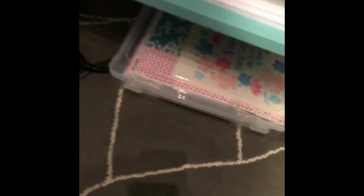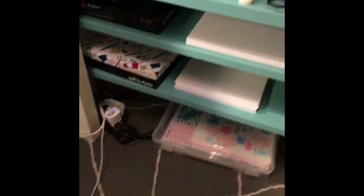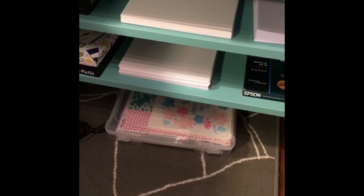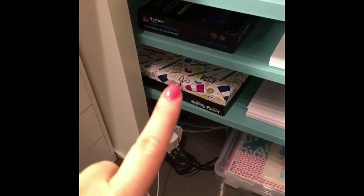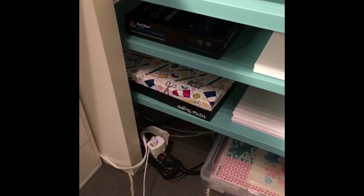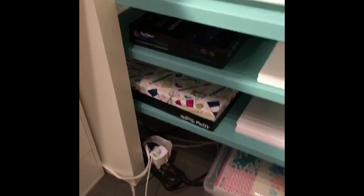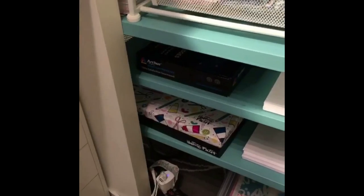I also have a nice big 12x12 iris case full of things that need to be either cut up or organized into my paper drawers. I also have some more Illustrated Faith 12x12 stuff that needs to be organized and put back over where all my other Illustrated Faith paper is. And then I have my ink for my printer.